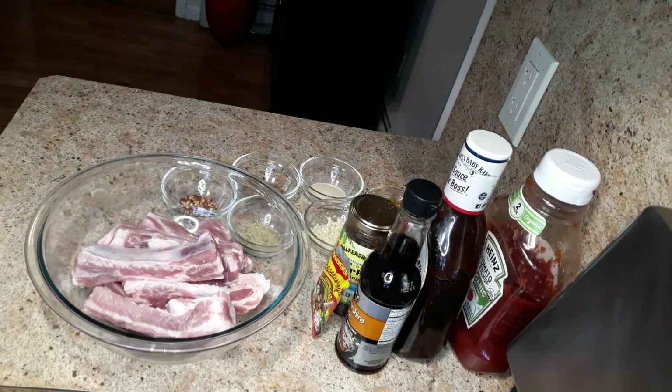Hey guys, welcome or welcome back to my channel. Let's make barbecue baby back ribs — please stick around and watch this video.